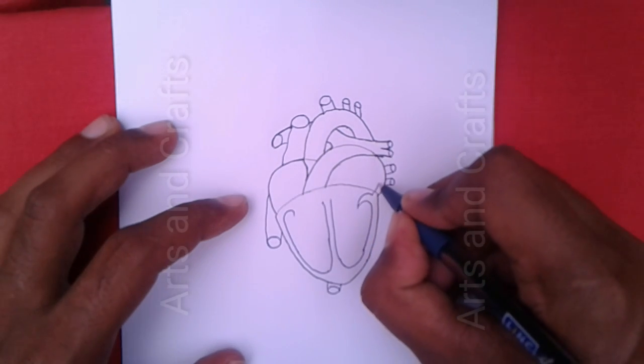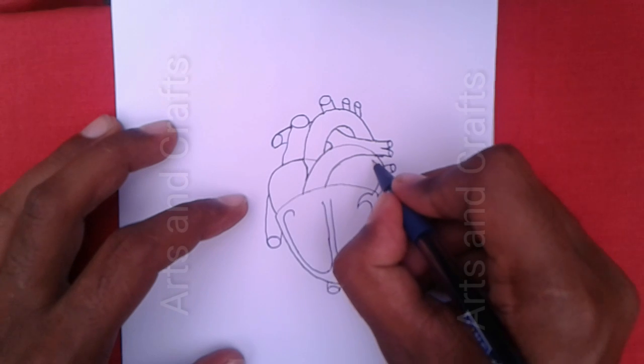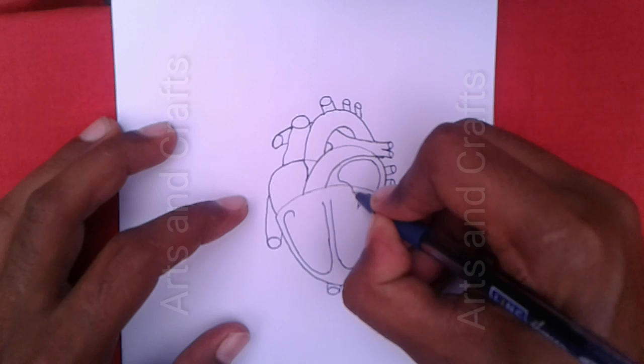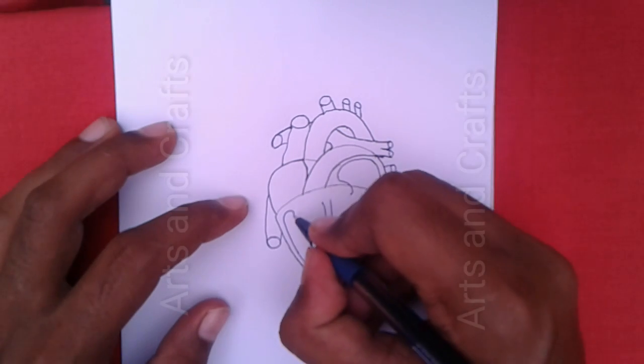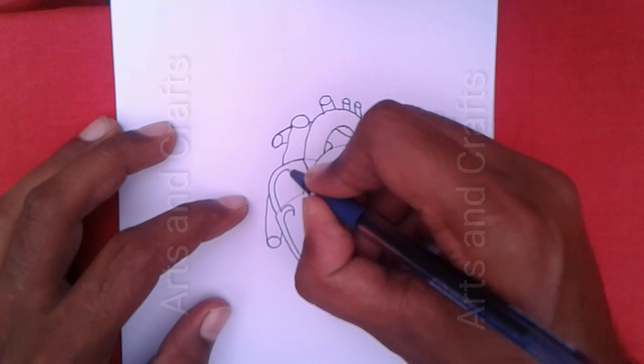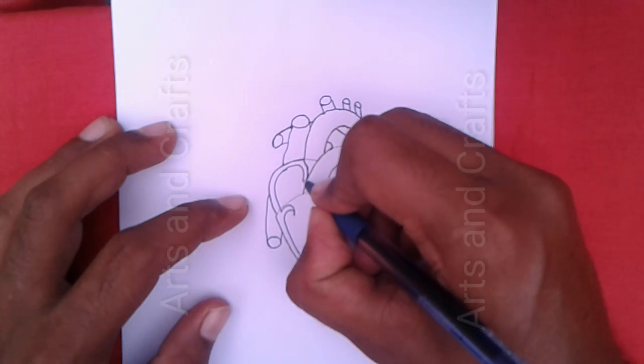Here I will draw the third chamber which is called the left atrium. And here I will draw the fourth chamber which is called the right atrium.